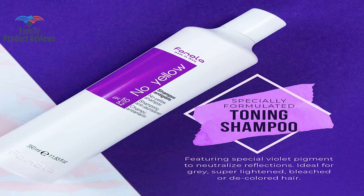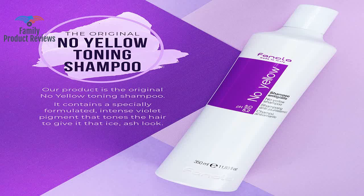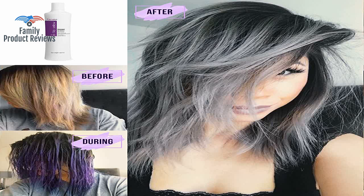Welcome to Family Product Reviews. If you are new here, support us by subscribing. Today we will be reviewing the Fanola No Yellow Shampoo, 350ml.